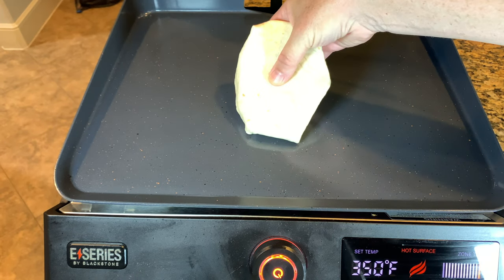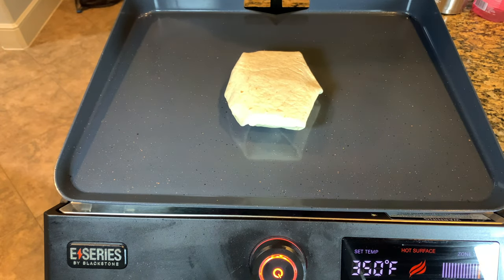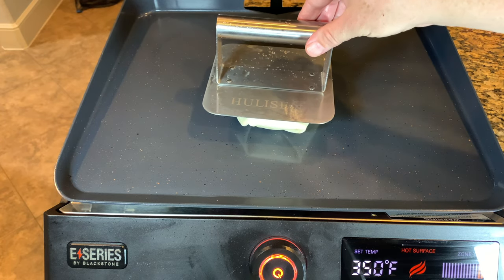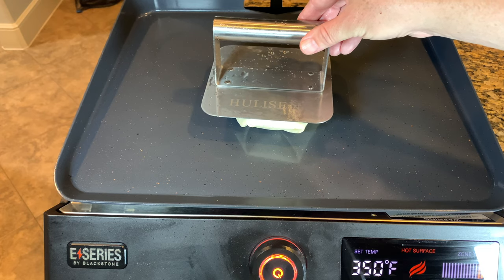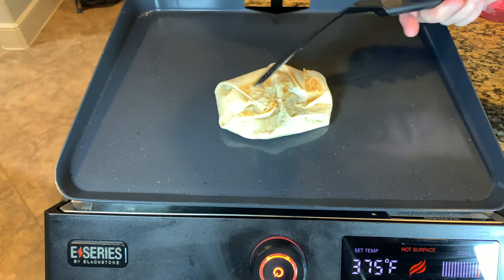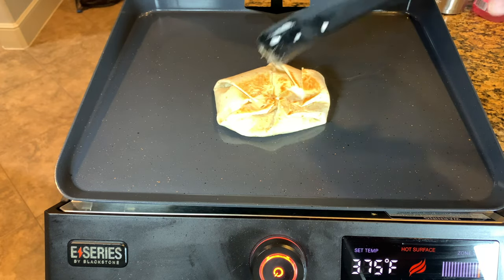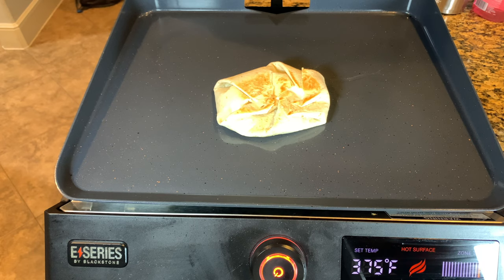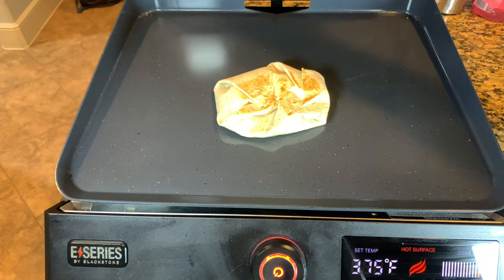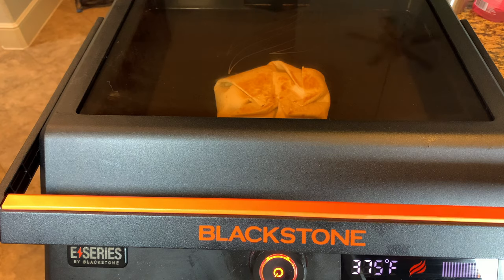We've got this at the temperature. I'm going to set this on the griddle, put it down folded side down. I'm going to let that go for about three minutes. I'm actually going to hold this on top of it just to put a little weight down and help brown that up and seal it up.